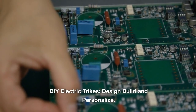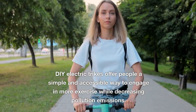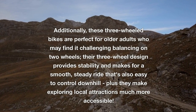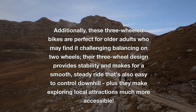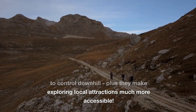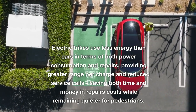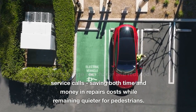DIY electric trikes: design, build and personalize. DIY electric trikes offer people a simple and accessible way to engage in more exercise while decreasing pollution emissions. These three-wheeled bikes are perfect for older adults who may find it challenging to balance on two wheels, as their three-wheel design provides stability and makes for a smooth, steady ride that's easy to control downhill, plus they make exploring local attractions much more accessible. Electric trikes use less energy than cars in terms of both power consumption and repairs, providing greater range per charge and reduced service costs while remaining quieter for pedestrians.